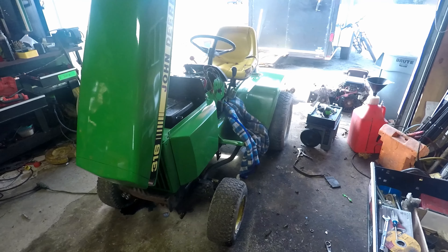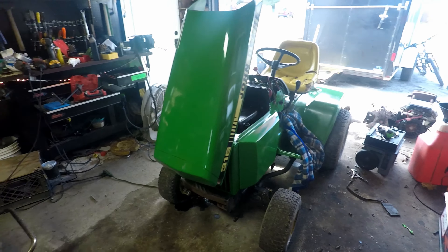Hey guys, we had no other videos to make so I'll do a little mower tour of the mowers we currently have. I think we've got five altogether.